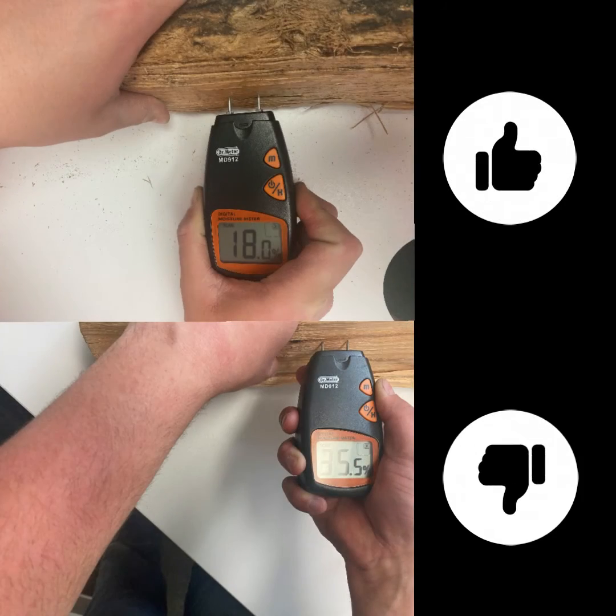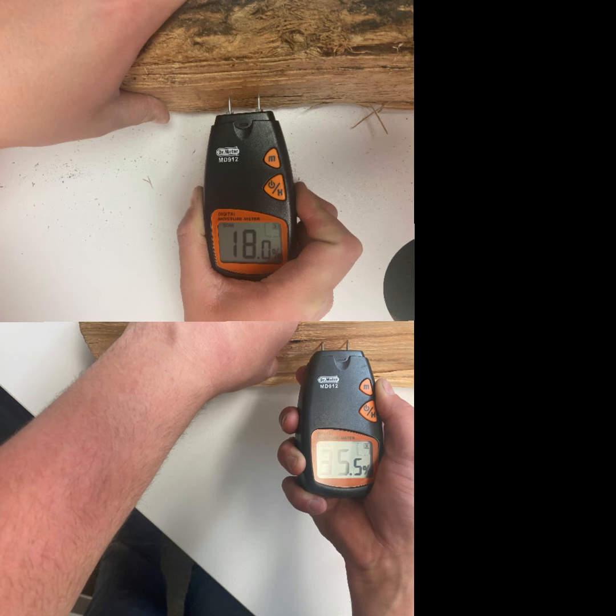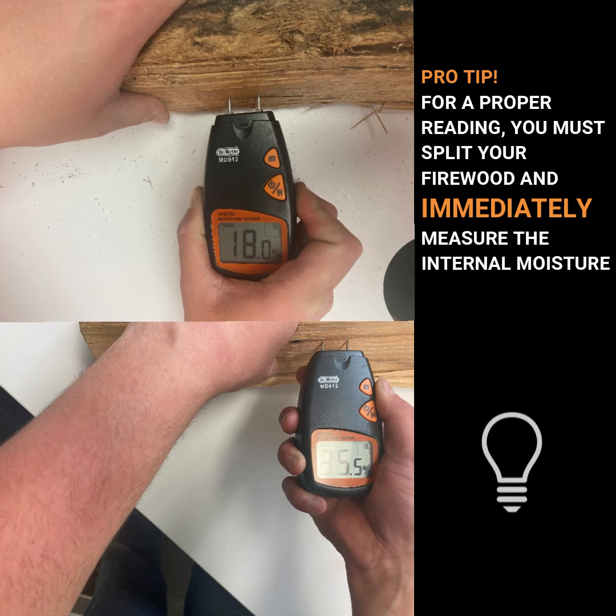Now that we're going to insert this into our first piece of wood, I have it reading at about 35.5% moisture, which is above that 20% mark that we just referred to.